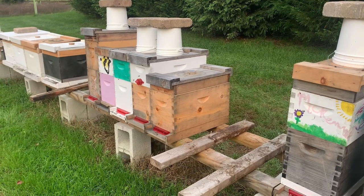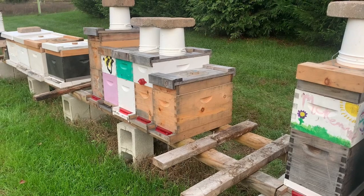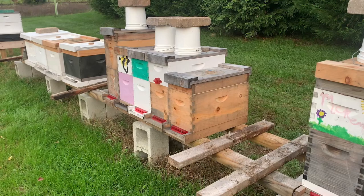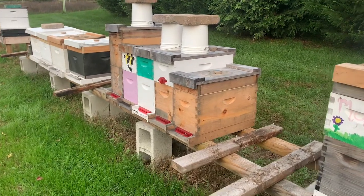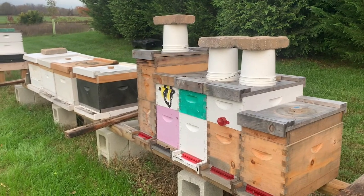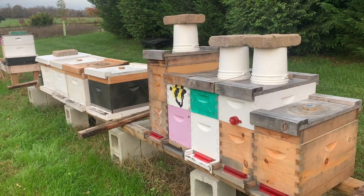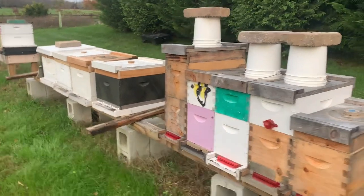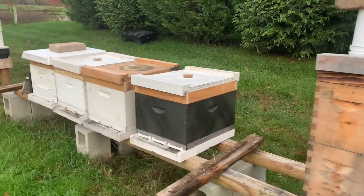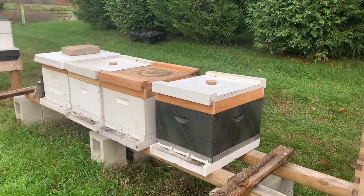We had given pollen patties a few weeks ago to continue to make sure that they have good brood rearing in the colony, and then we ceased giving the pollen patties once they ate those last ones. We don't want to give them pollen patties going too far into the winter. We want them to store up what they consumed to make brood and naturally shift into a mindset of wintering. We also don't want any more places for the small hive beetles to nest in and feed on that pollen patty.